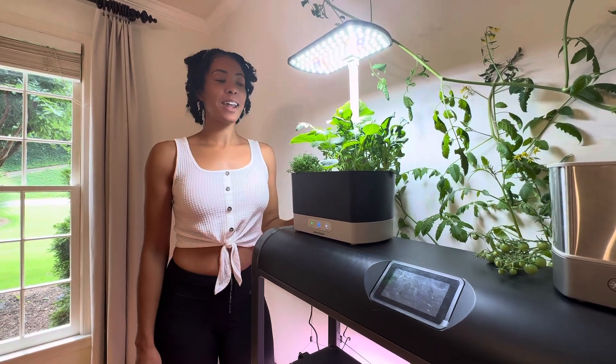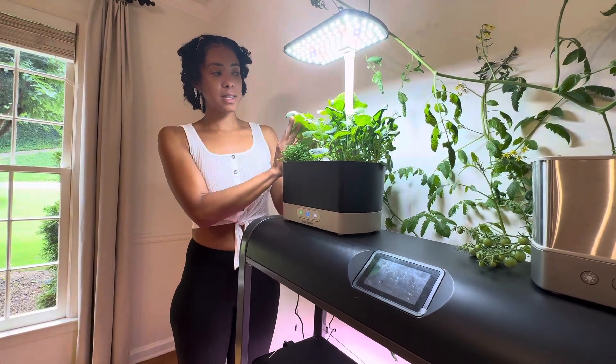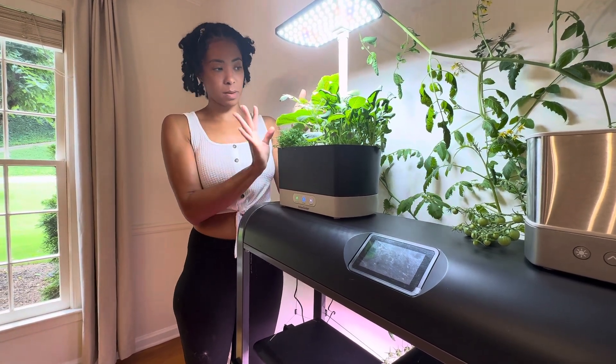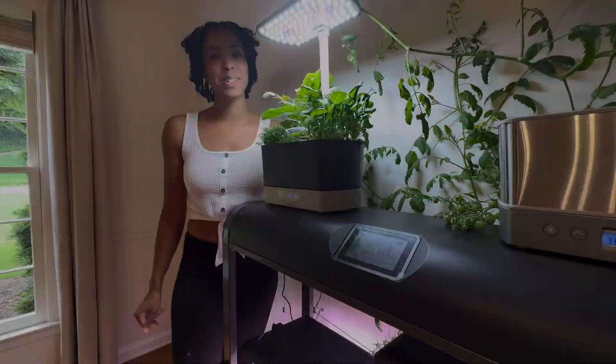Hey everyone, it's The Gardener and I'm back with another video on my AeroGarden. Today we are going to transplant some of these plants. You see how big my pumpkin has gotten? I started growing these on May 24th — I did upload a video on it — and they're already this big. So we are now going to transplant them and put them into some soil. Let's do it.